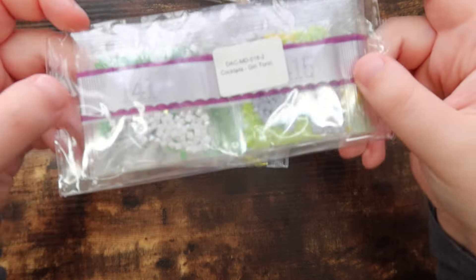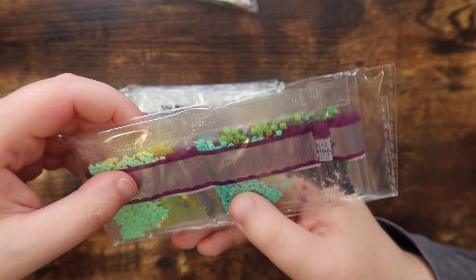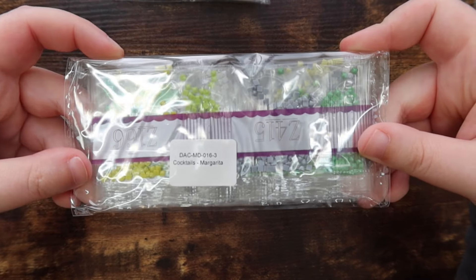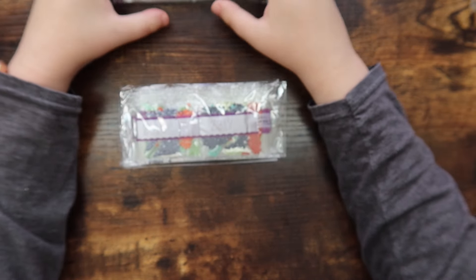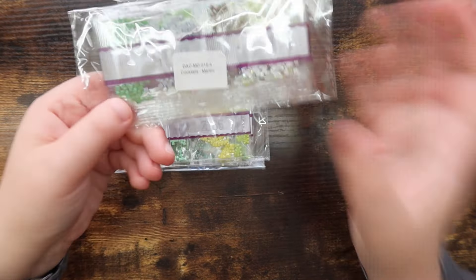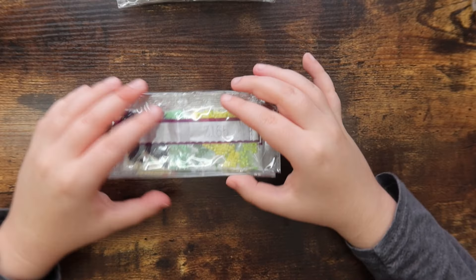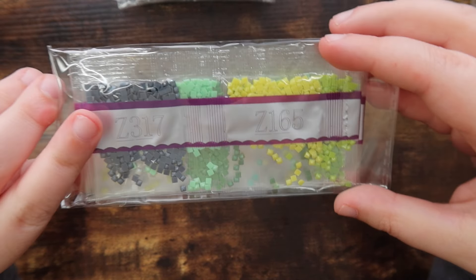We have the Gin and Tonic — I love a good green fairy dust. I'm trying to figure out how I want to kit this up since I'm not a huge fan of how it's currently packaged per canvas. We also have the Margarita, the Martini, and the Mojito. The colors are gorgeous — I might just kit them all up together at once since I'm not planning to share them.